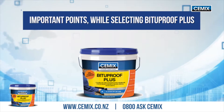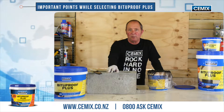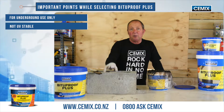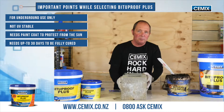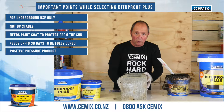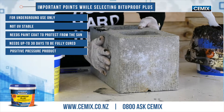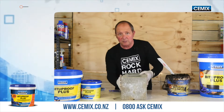Important points to note when selecting Bitterproof Plus: it's an entry-level basic waterproofing product to be used below ground only. Bear in mind that it will be affected by UV light and it can take up to 30 days to cure. It's only to be used as a waterproofer where there is positive water pressure — that would be the outside of the building, not the internal side. That would be the negative side; the outside is the positive side.